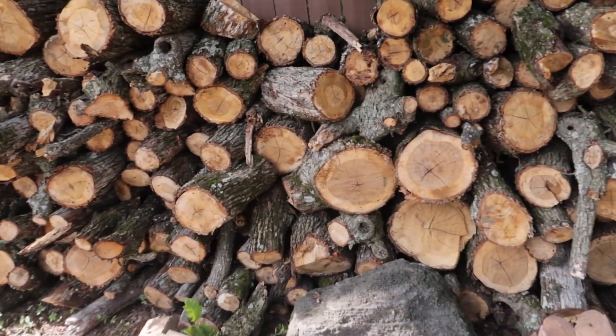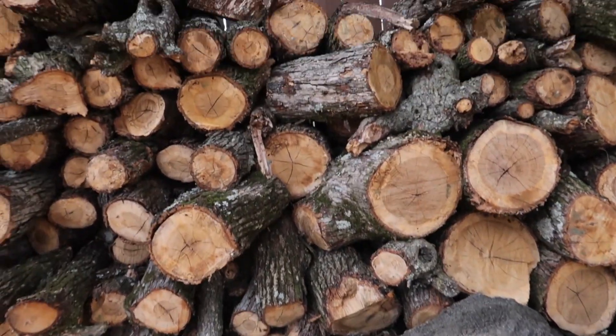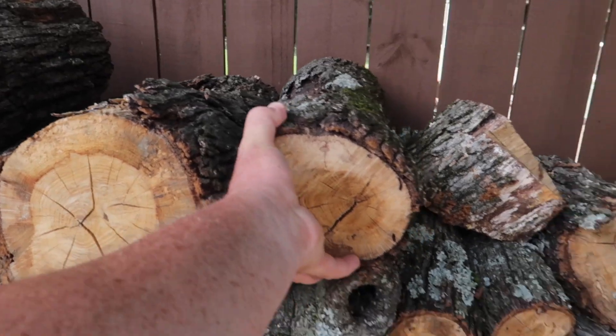That worked really well. Let's go try it out on a real log and see how long it takes to get through it. I've got a log pile right here — I'll pull out a couple and we'll see what it can do.